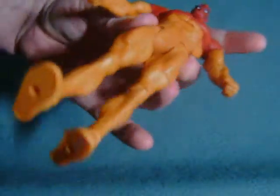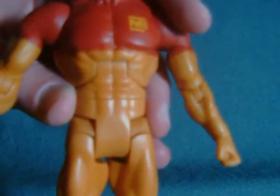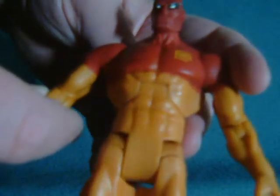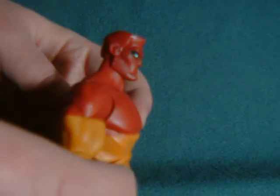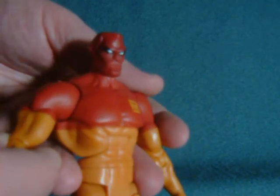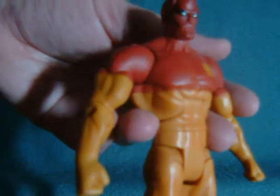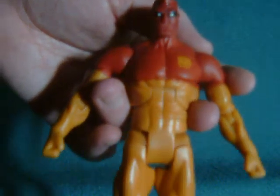Other than that kind of weird production error — which I believe is on all the Major Force figures — just look at this: this is a pretty decent figure. This is about all you could possibly expect from the DC Universe Classics line. Paint-wise, the paint doesn't really jump out at you, but there are no paint errors. These are the colors the character has, so you can't really complain.